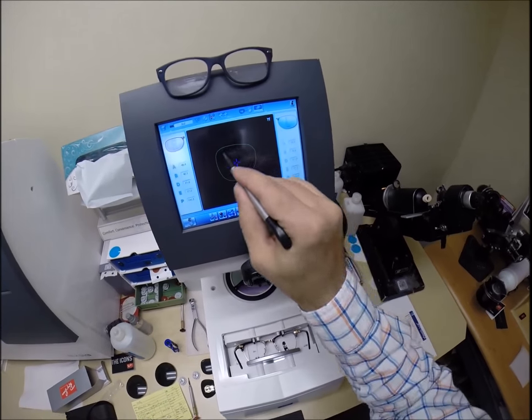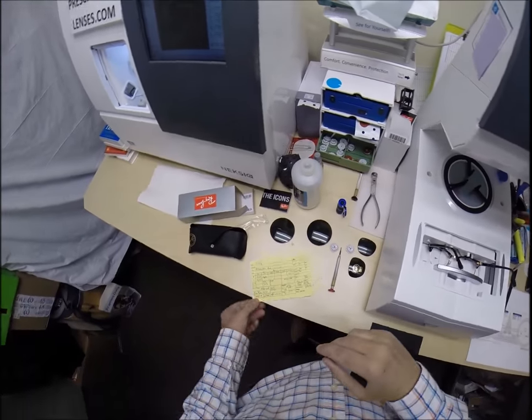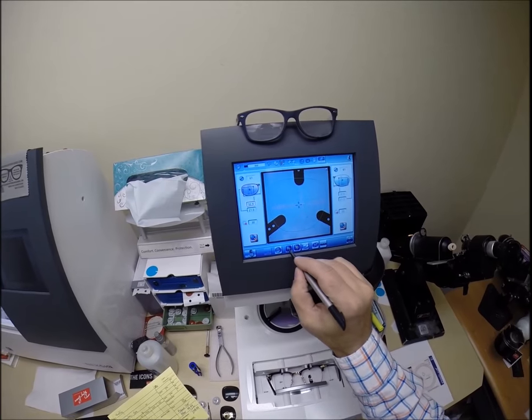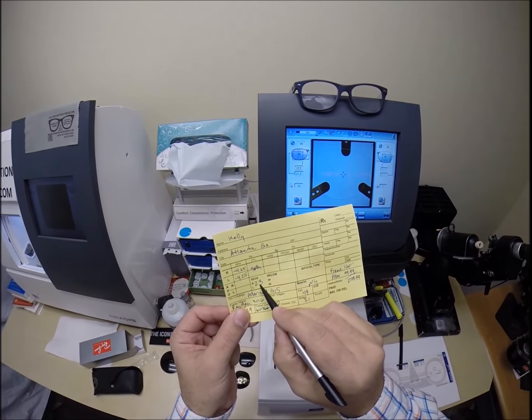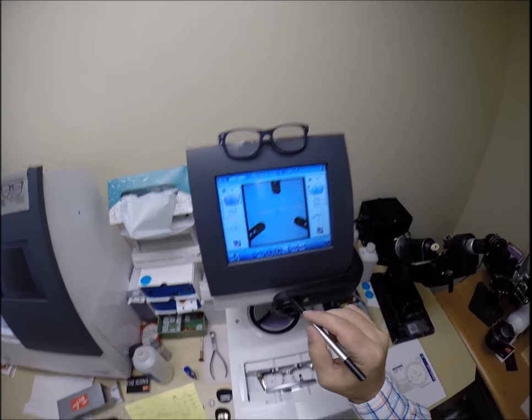So this is the shape of the lens we will be cutting. Let me move it on to the layout screen. The pupillary distance of your right eye is 29.5. The computer starts at 32.5. I'm going to tap the minus button a couple times till we get to 29.5. I do want to raise the vertical height of the lens a couple millimeters because you're not looking through the center of the lens.